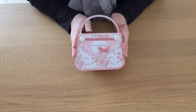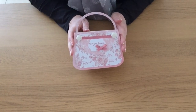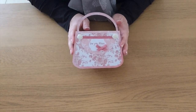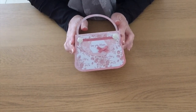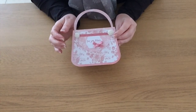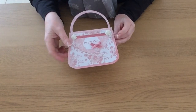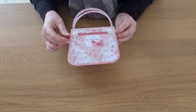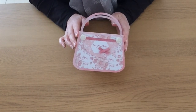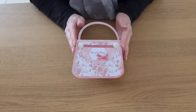Hi everyone! Today's video is to show you the project made by my February design team member Val Thompson. Val has made this cute handbag style card — she's done hers as a Mother's Day card, and when you open it up she's put Happy Mother's Day inside. But this could equally be a birthday card, a party invitation, anything you want really.